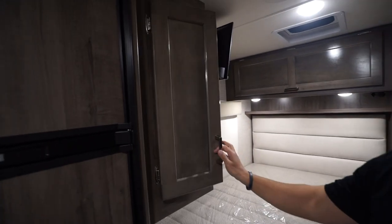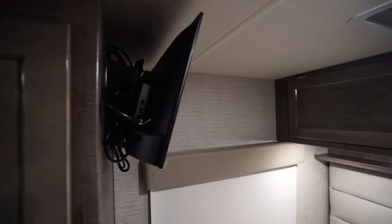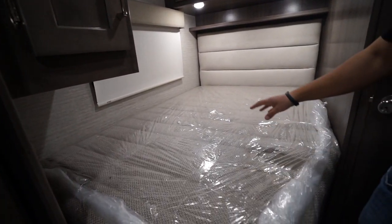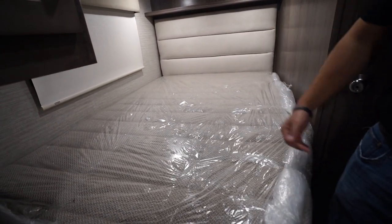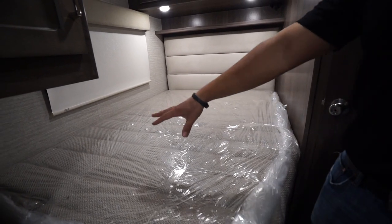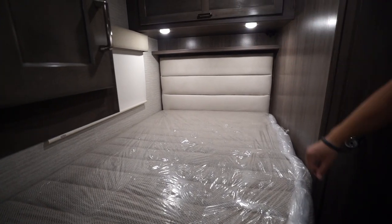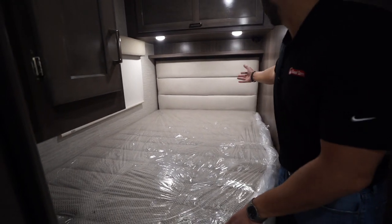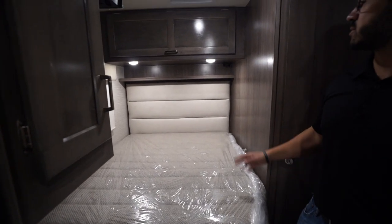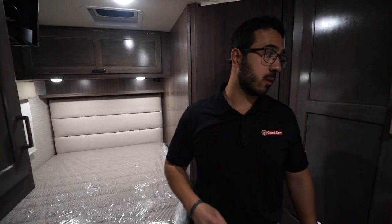There's also a bedroom TV that comes with the unit, so you can lay right in bed and watch TV. The bed is 54 inches wide and a full 80 inches long, so even taller folks have plenty of space. There's a window in the bedroom, a leather-ish headboard, and connections on a shelf up top for charging electronic devices, plus a big cabinet there as well.